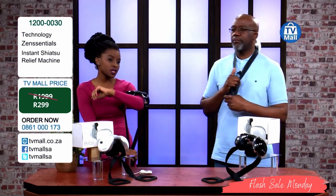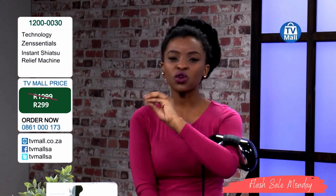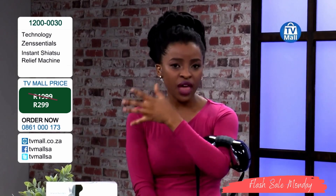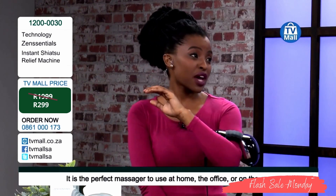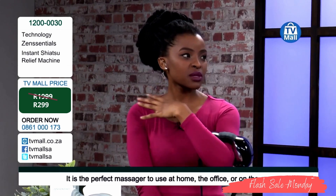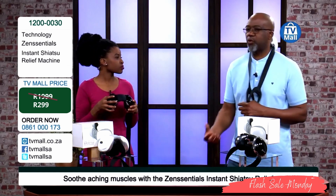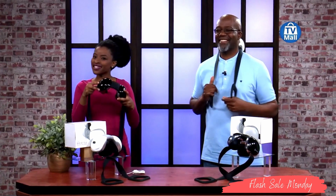It's very convenient, very easy to use, and it truly gives you a lot of value. How many times do you spend money on a spa treatment? You don't always have time to go to a spa every single day. This massager works on the neck, shoulder, arm, thigh — different areas — and it really does give a lot of value. I'm trying it and I usually have trouble sleeping, so after this massage I can really just switch off. It promotes quality sleep and improves blood circulation. All you have to do is buy yours right now: 0861-000-173. From myself and Jumo — bye-bye, we're going to continue in our Zen state.